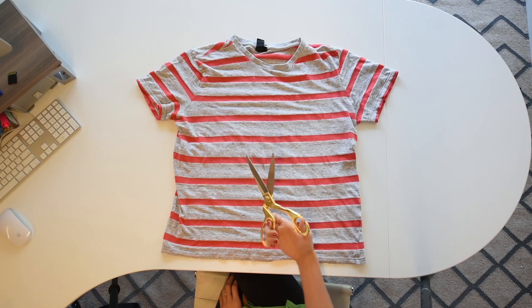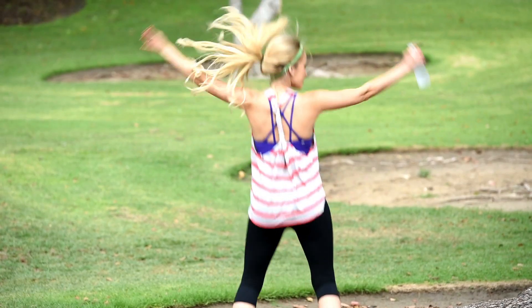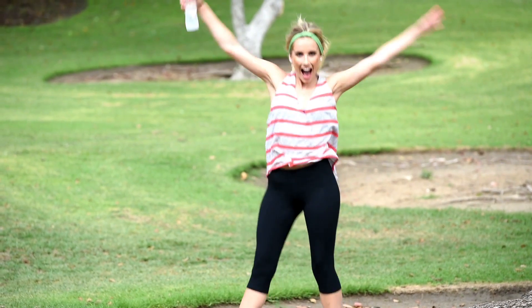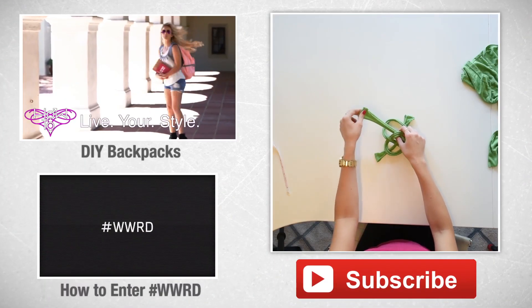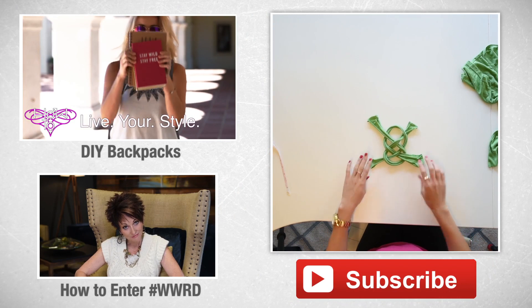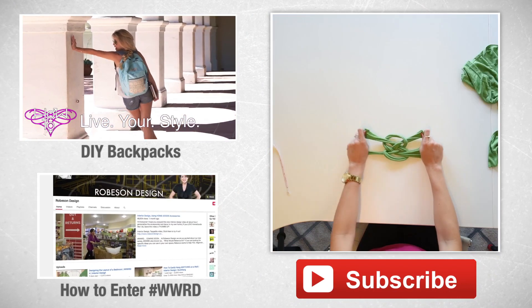If you guys like this resourceful DIY, go ahead and leave me a thumbs up. And if you like to work out, leave me your favorite workout below — I'm always looking for new stuff to try. As always, if you've got some more time on your hands, check out these other videos from last week. Thanks so much for watching. We will see you next time. Bye-bye.